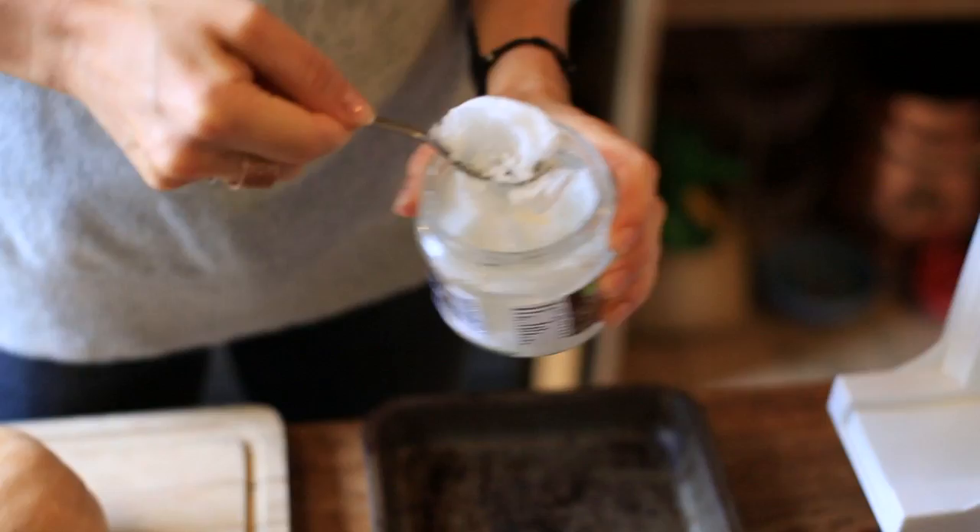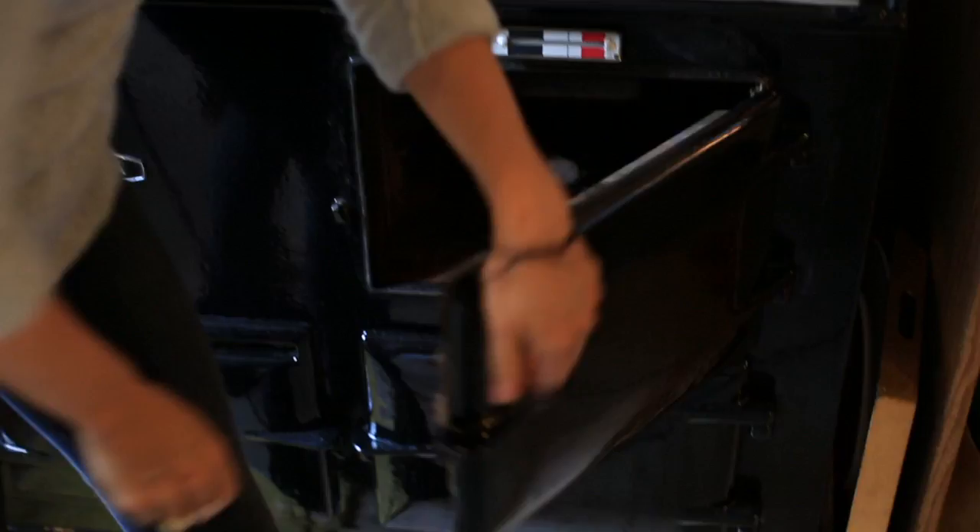We're going to grab a nice heaped teaspoon of coconut oil, place it into the baking tray and pop it in the oven at 180 — that's just going to melt it down. Then we're going to grab your butternut squash and take off the skin.